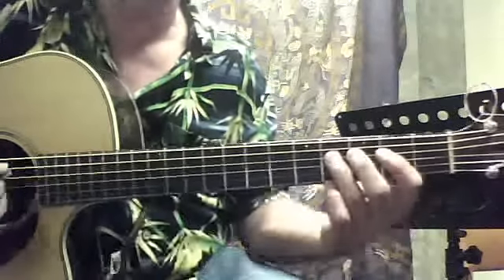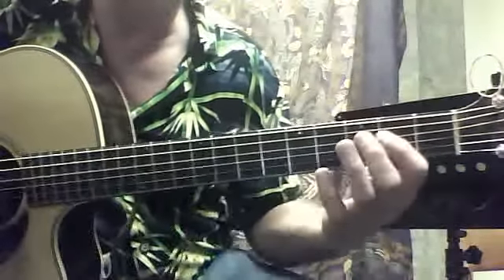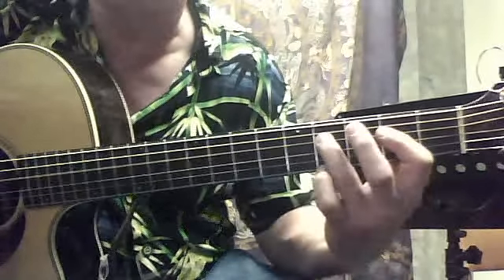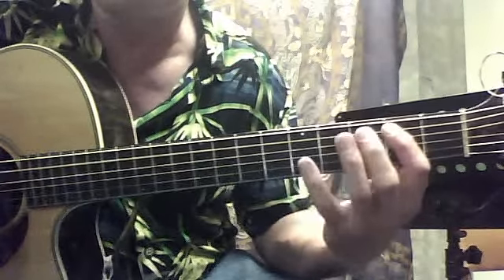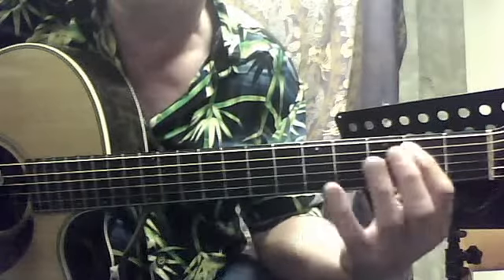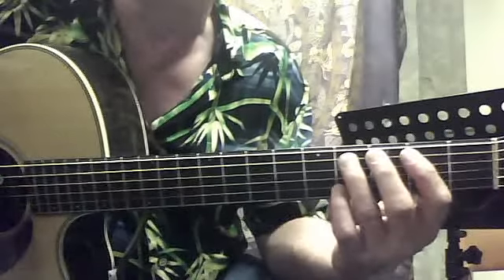That happens once, twice, and then the third time it happens — and then this little tricky one here, which is a hammer pull-off. And then fifth fret sixth string. And then we're going to hit the fifth string at the second fret and hammer on with the third finger at the fourth fret.